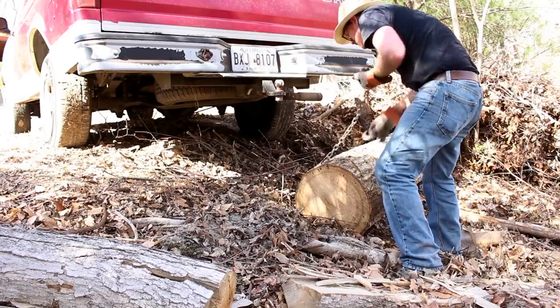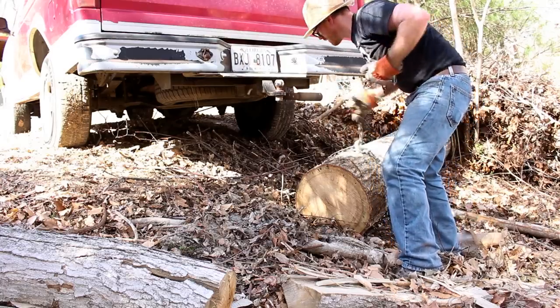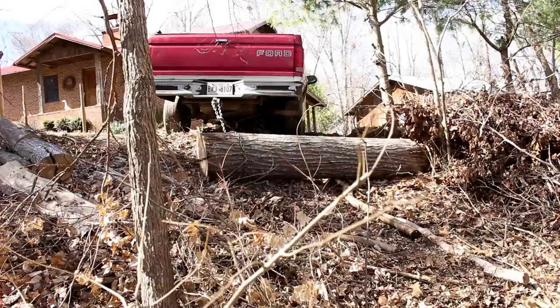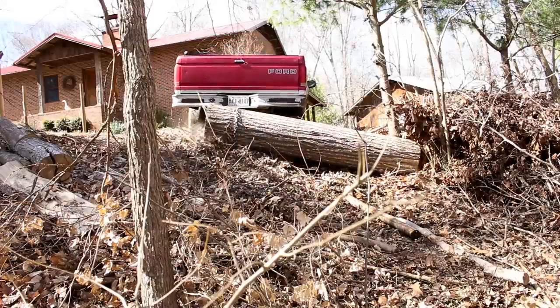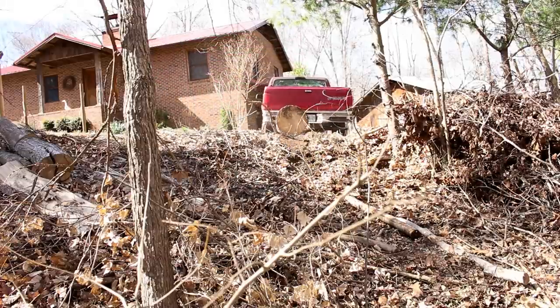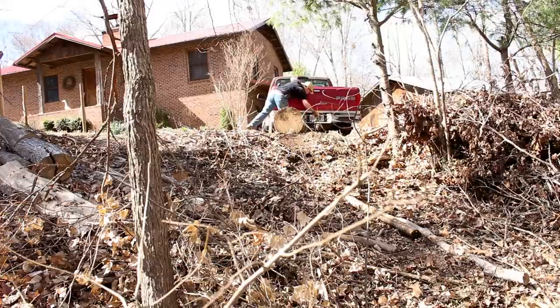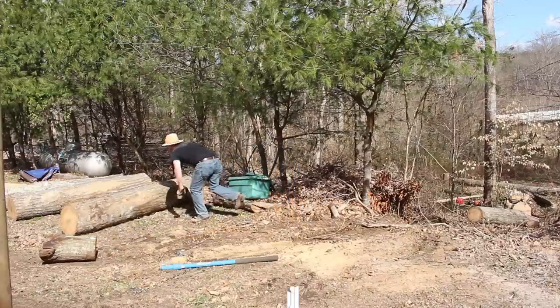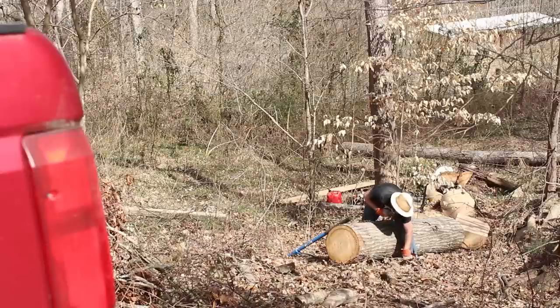After I made a couple of test cuts down in the woods where the tree fell, I decided I'd rather work on some level ground, so I used my truck to drag these logs up the hill. That really was a challenging thing — my truck was slipping all over the place.